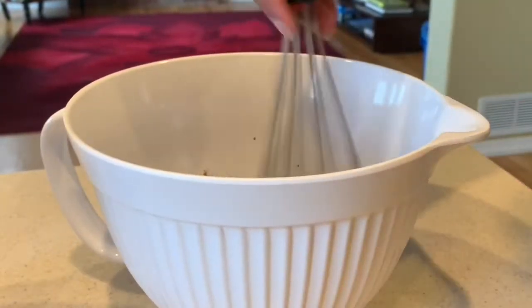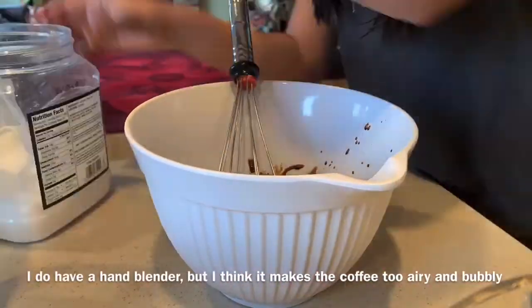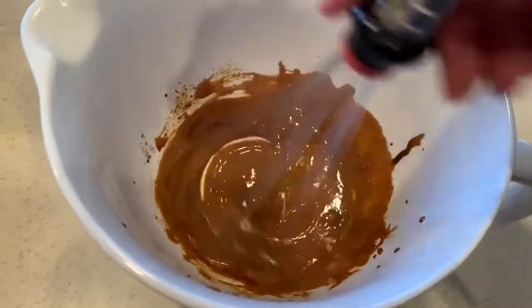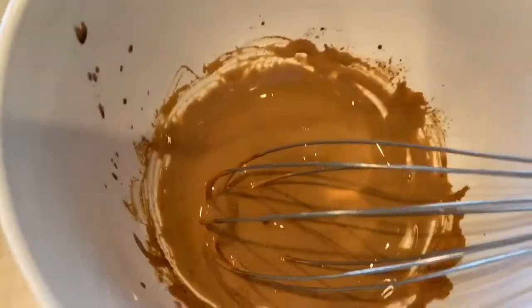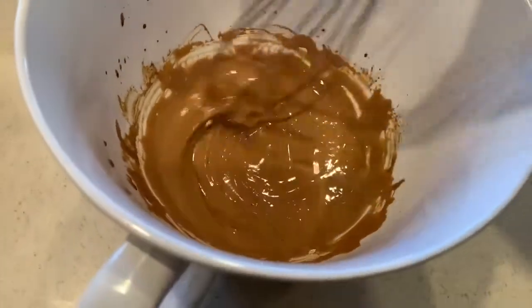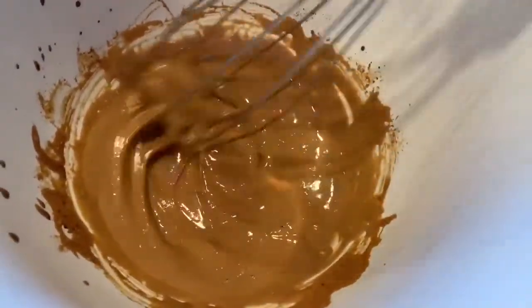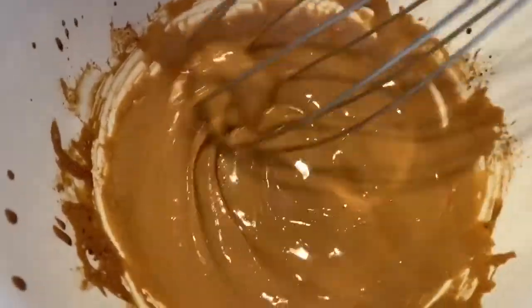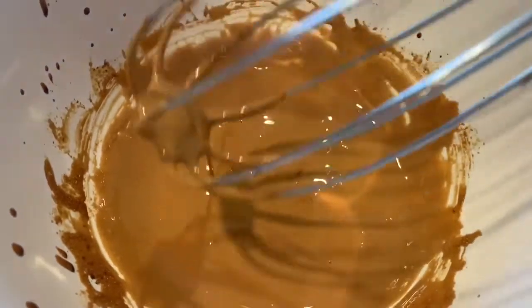Just a quick heads up — this does take a lot of time. After about seven minutes of mixing, this is how the consistency looks. The whole process takes about 10 to 15 minutes with a hand mixer, but with a hand blender it probably takes about five minutes less.